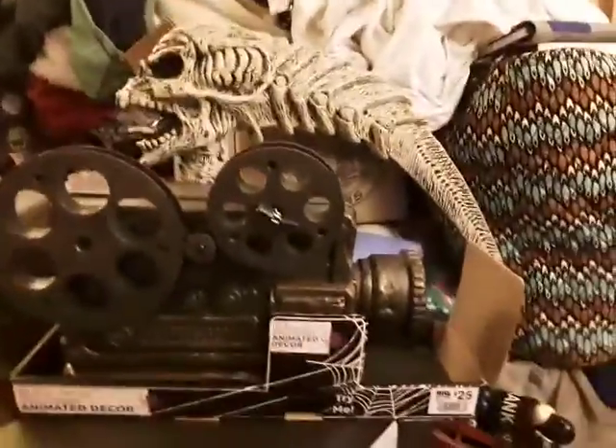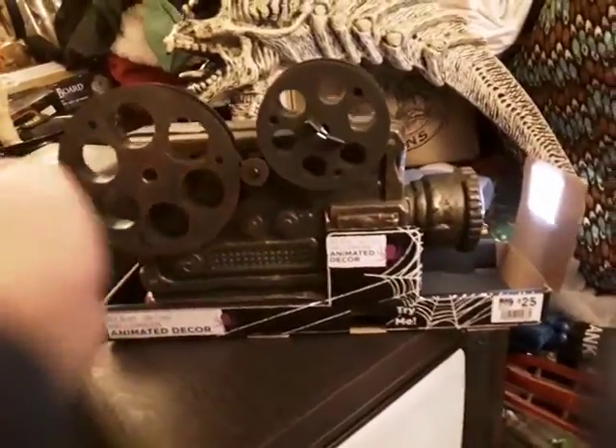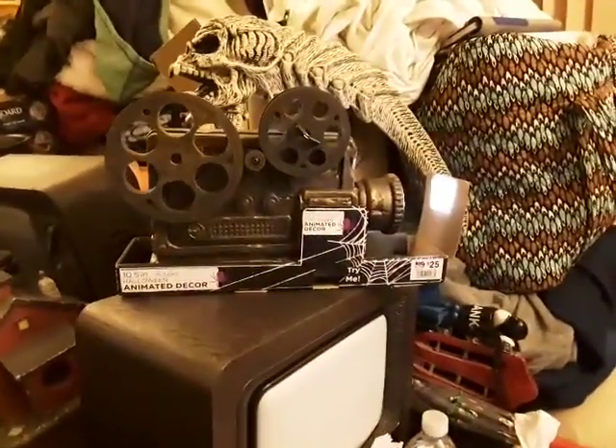I put it together, and the good thing is it still works, but the firmware moves really slow — it doesn't move as fast as it was supposed to do. And even the projection screen works too. There we go, that's all.